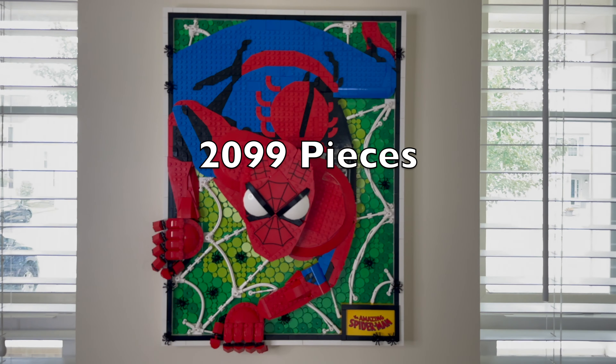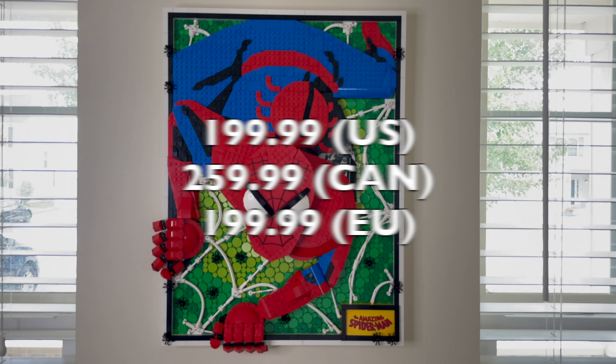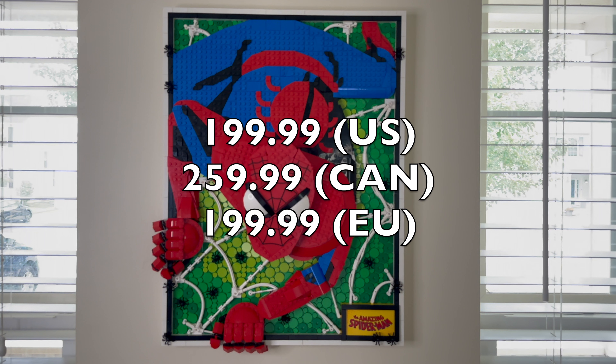You can pick up the 2,099-piece LEGO The Amazing Spider-Man art set for $199 US dollars, $259.99 Canadian dollars, or $199 Euros.